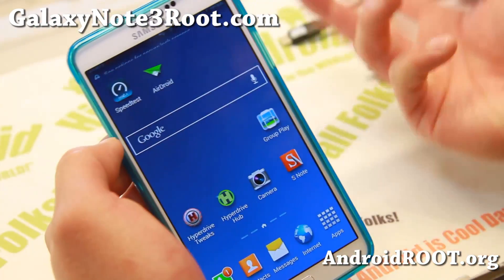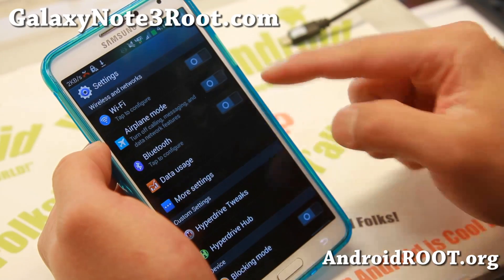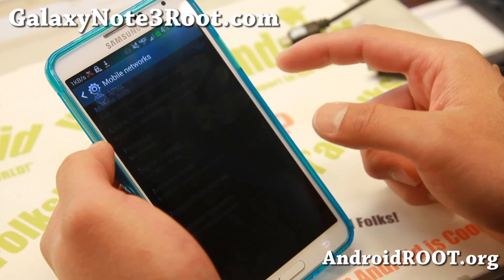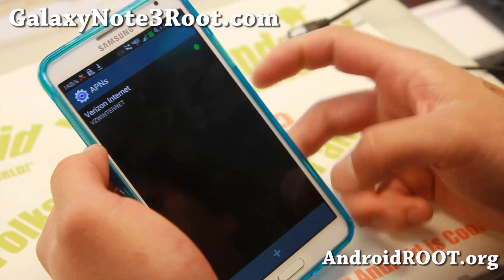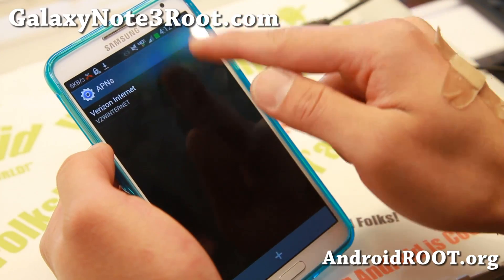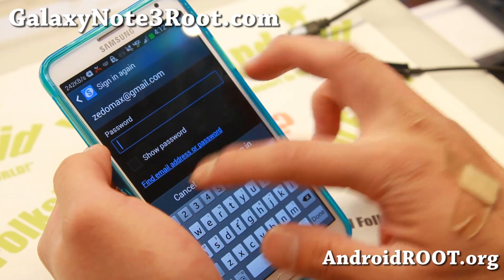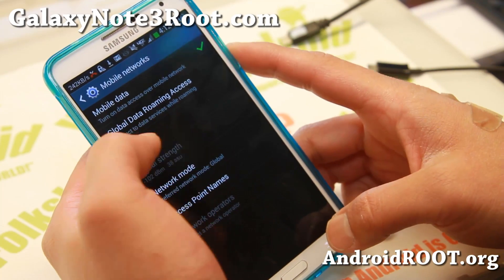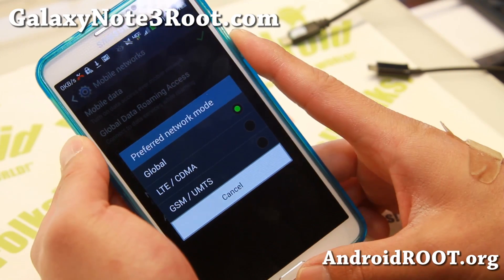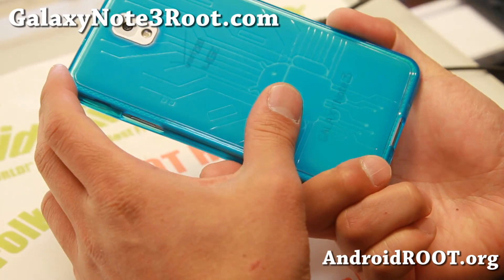Actually, you don't have to do anything — it just picks up 4G LTE. Most of the time it should switch back automatically, but if it doesn't, go to Mobile Networks > Access Point Names and choose Verizon Internet again. Make sure that option is selected and highlighted green — sometimes it's not selected and it's just empty, which means it won't work. You can also just leave it on Global mode, which will get you on either LTE or GSM.